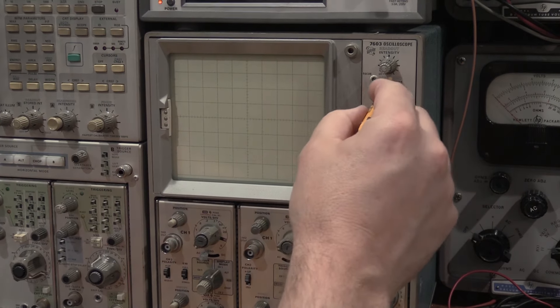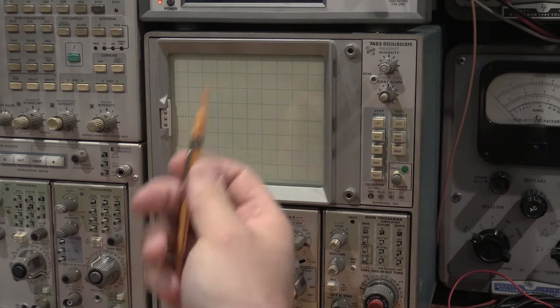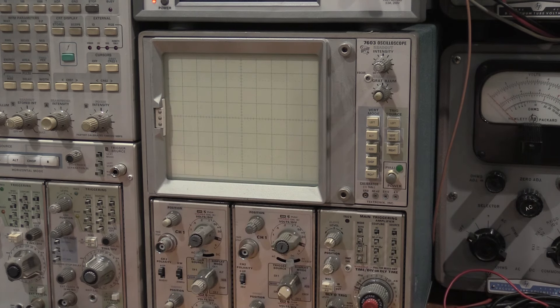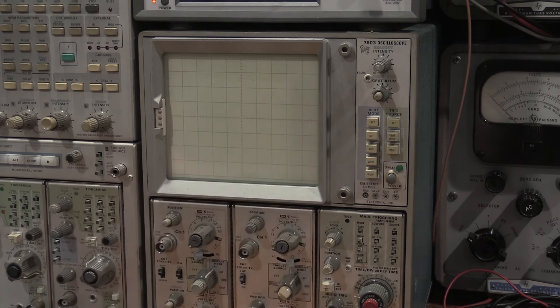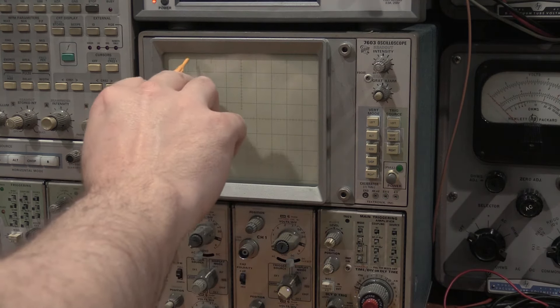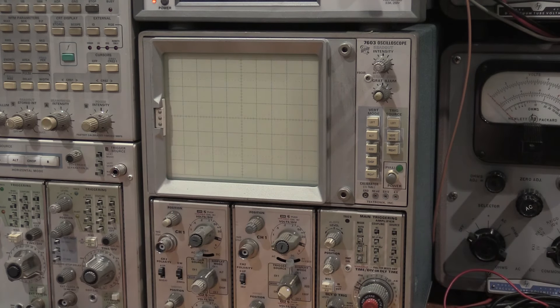When looking at pictures, look at the intensity control and see how bright the CRT is. If it's way over and the trace is barely visible, that's not a great sign. A horrible burn-in on a CRT can actually be seen when the tube is off. So if you see any kind of ghosting image — especially on TekScopes that had the readout, if you see burn-in in the readout area — that's a pretty good sign the CRT has been run hard and long.